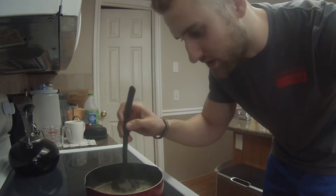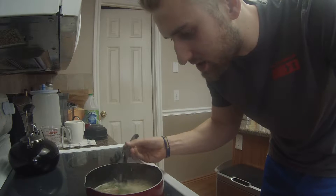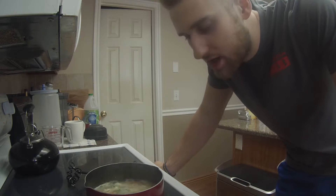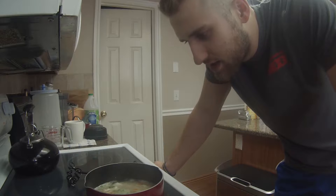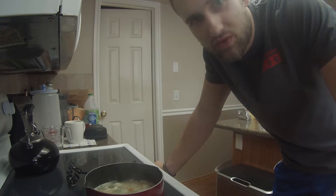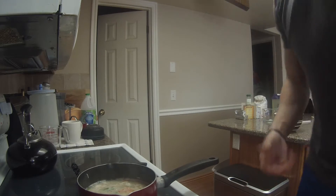We've added all the vegetables and all the chicken - seven ounces of chicken in here. You're just gonna bring it back up to a boil, which it's about to do right now, and then I'm gonna add some rice to it and probably let it sit for about 30 seconds just to warm up the rice a little bit, and then we have chicken and rice soup to enjoy.